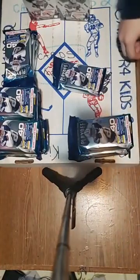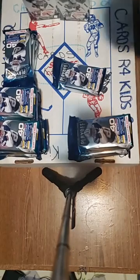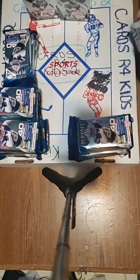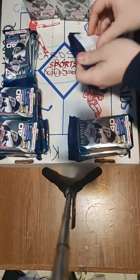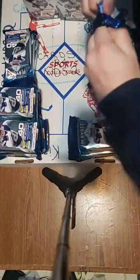Hello everybody, it's Friday night here at Cards Are For Kids 2. I got my assistant Blake here. We've had a long day but we're finally getting to this break. Without further ado, your teams are posted above in the comments — you can check them out. We got all the packs here. Time to start the break. Good luck everyone!